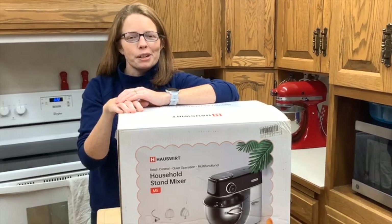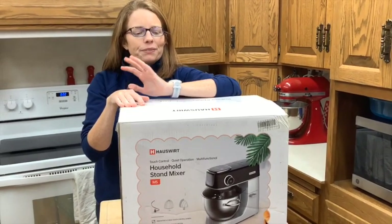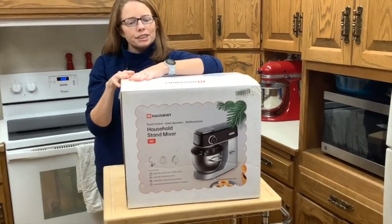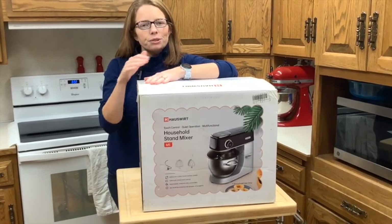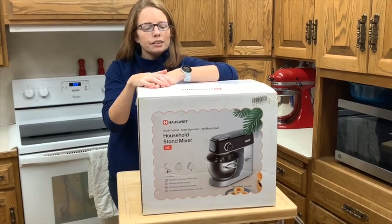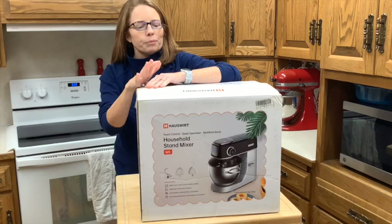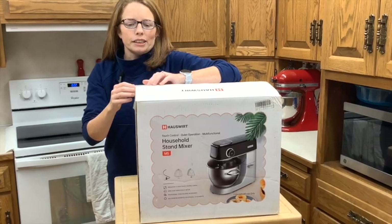Hi everybody, welcome back to my channel. Today I have something exciting to share with you. Hauswirt sent me a mixer and so I get to open it up with you and kind of walk through all the features that it has. So let's go ahead and get it open and get started.